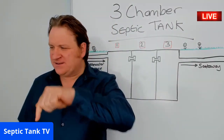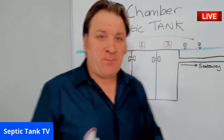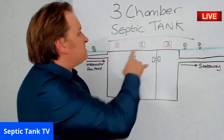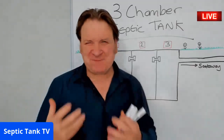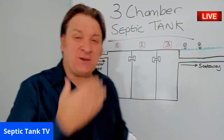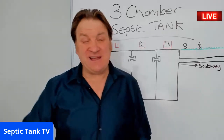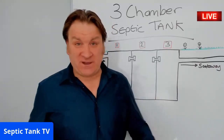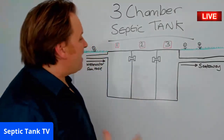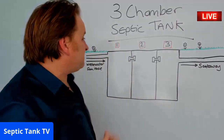Jason here from Septic Tank TV. Welcome to another live broadcast. So today I'm going to answer the question: what is a three-chamber septic tank, and how does a three-chamber septic tank work? This is one of the most popular questions that I get asked live on Twitter and Facebook and YouTube. So I'm going to answer that question tonight.